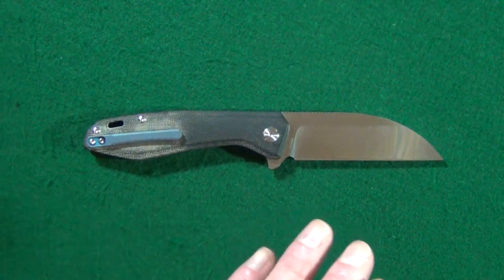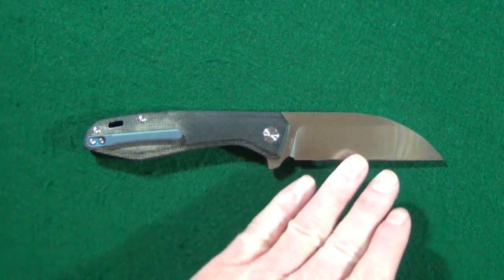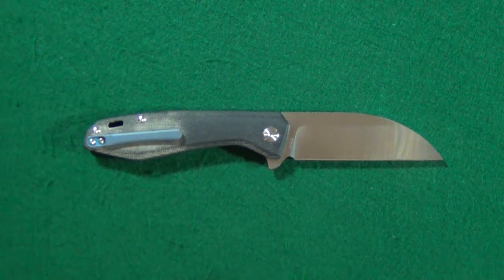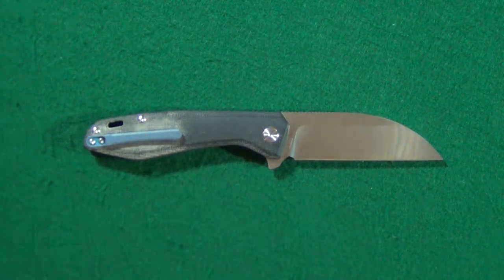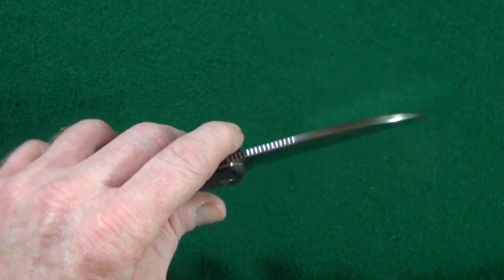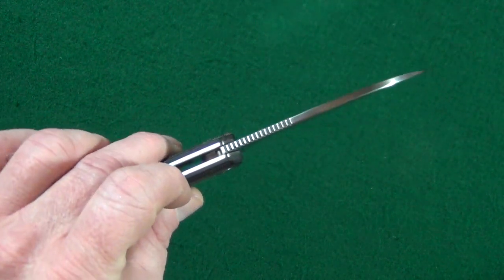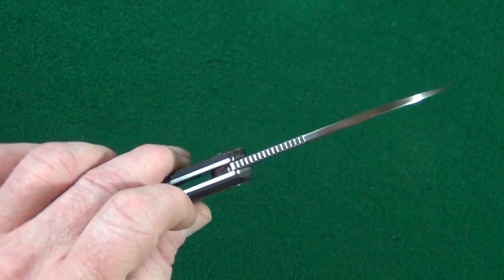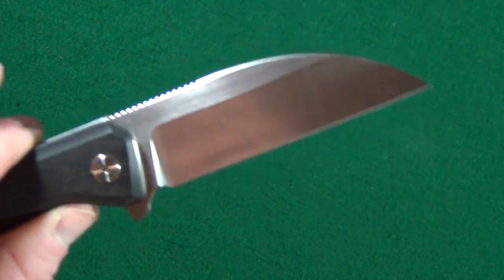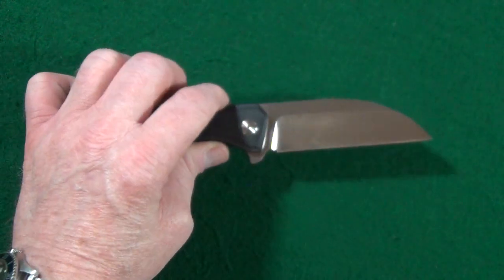I'm just going to tell you straight away — I really love this knife. Here's why: the blade shape is just a nice, traditional, classic wharncliffe with nothing crazy going on. Even though I do love my four-millimeter thick blades, this at three and a half millimeters is still very capable of harder use. The blade steel is CPM S35VN, and I've got to tell you, this is a nice change from all the D2 blades we've been seeing quite a bit of.